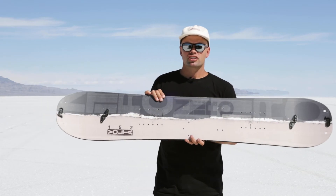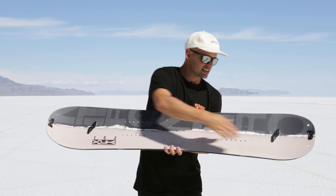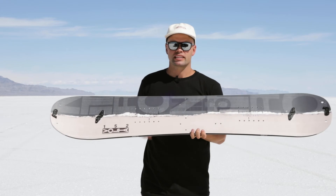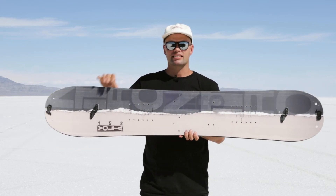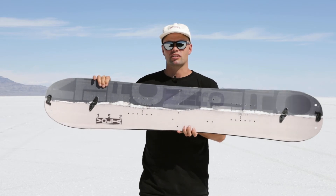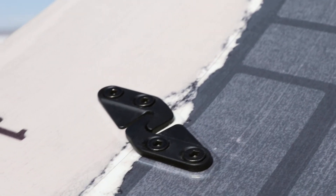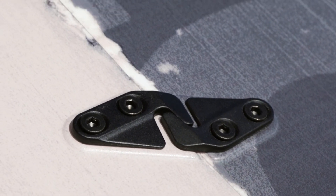It uses our forged T7075 aluminum hooks, which are these hooks right here, keeping the board together very nicely. They pull the board together so when you're in solid board mode it's going to provide great hold, and the board rides almost like a normal board on the way down because it holds together so well. It's also super easy to use when transitioning at the top of the mountain.